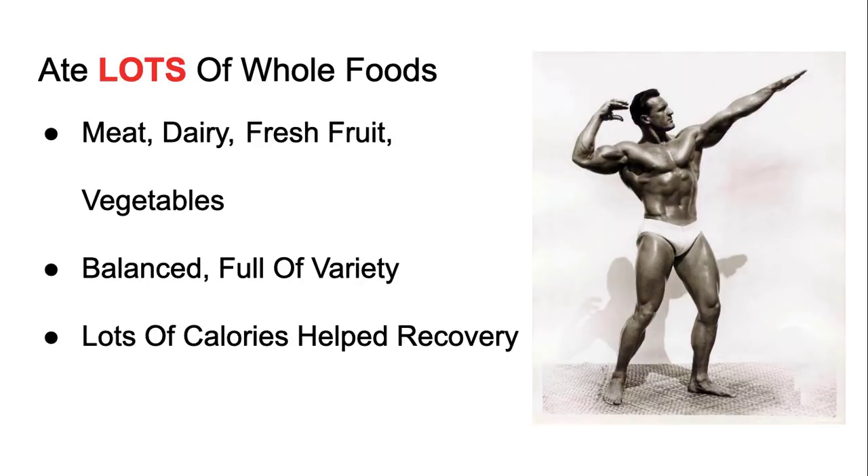These guys were big. Clarence Ross had something like a 50-inch chest — these were big dudes. To get that big, you need lots of food and lots of calories. I'm guessing they were eating around 4,500 calories. Lots of food helped with their recovery.